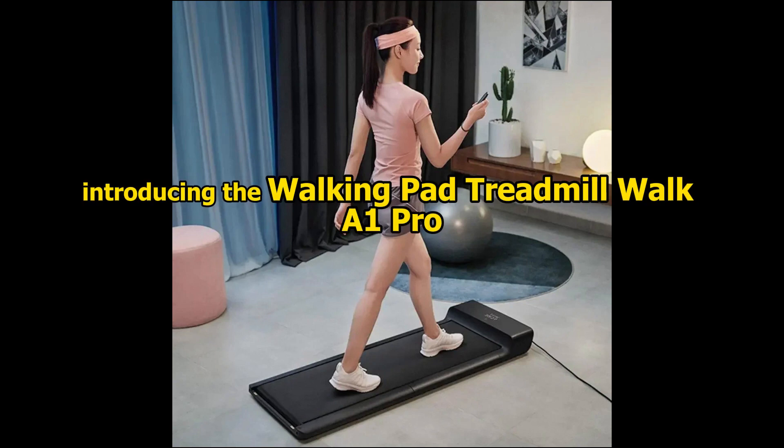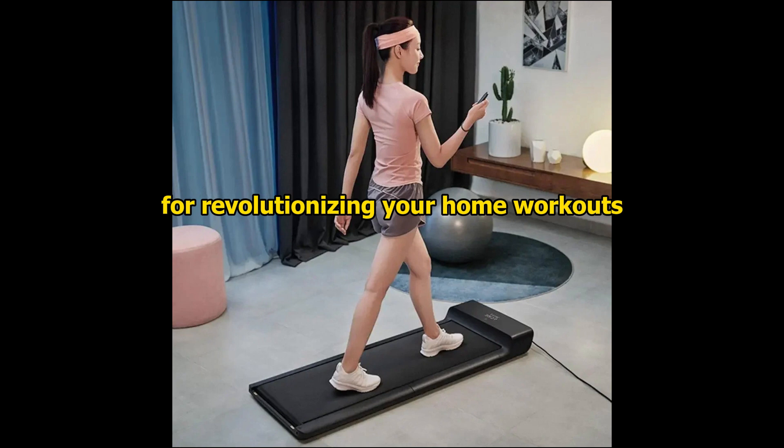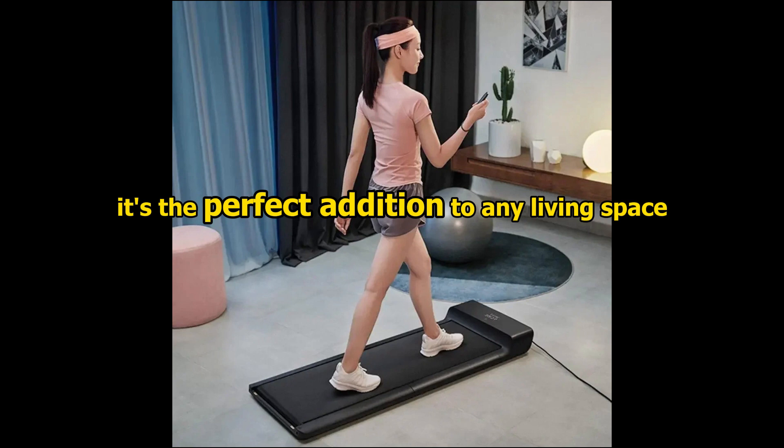Introducing the WalkingPad Treadmill Walk A1 Pro, the ultimate solution for revolutionizing your home workouts. With its compact design and folding capability, it's the perfect addition to any living space.